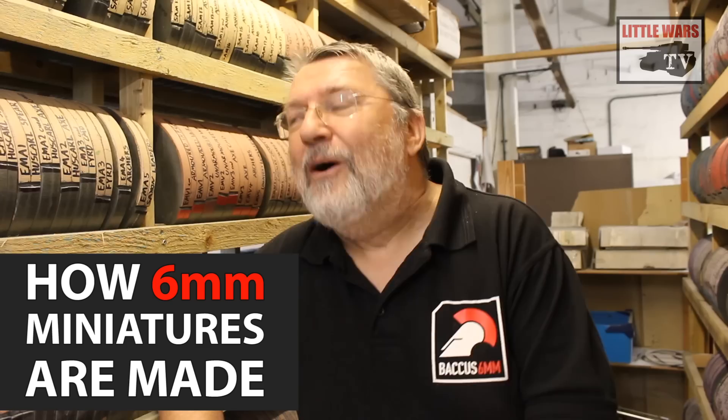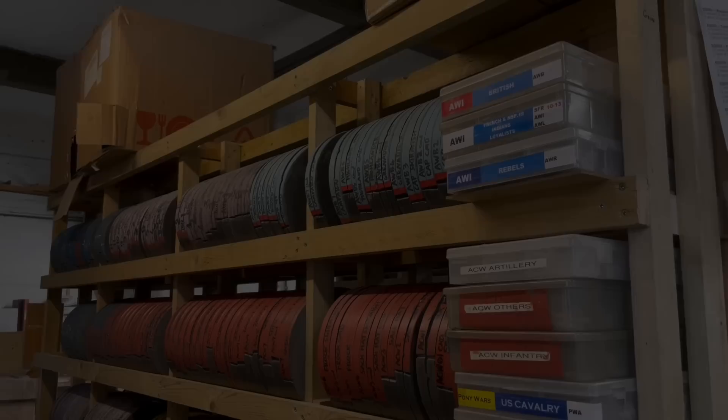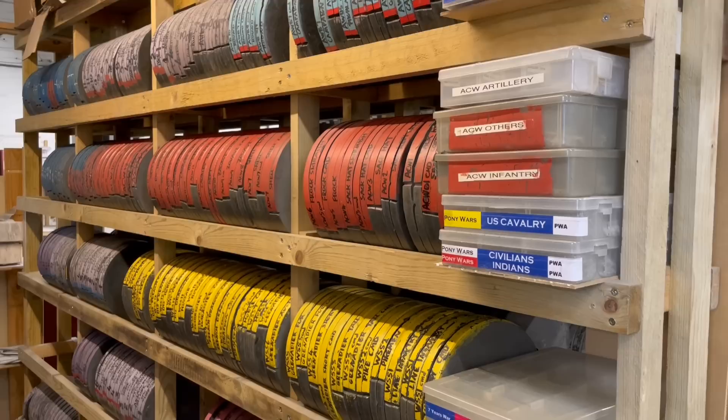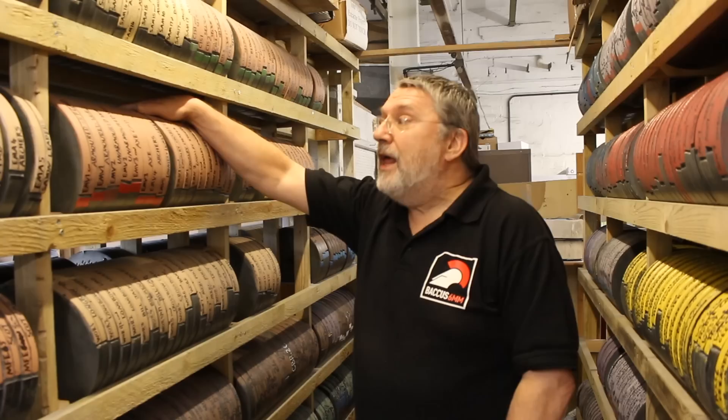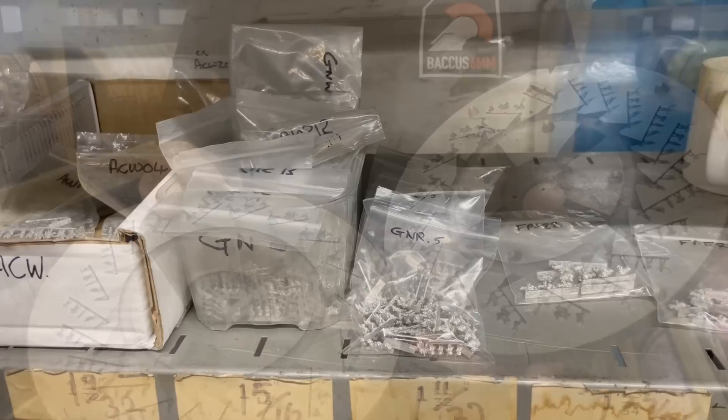Hello, my name is Peter Berry. I run Bacchus 6mm and I'd like to welcome you to my workshop. What you can see here is a selection of some of the moulds that we have that we used to make our little men. We have about 2,000 moulds stacked up in five racks — you have to trust me on this one — and they are what all your little men come from. That's how your little lead soldiers are born.